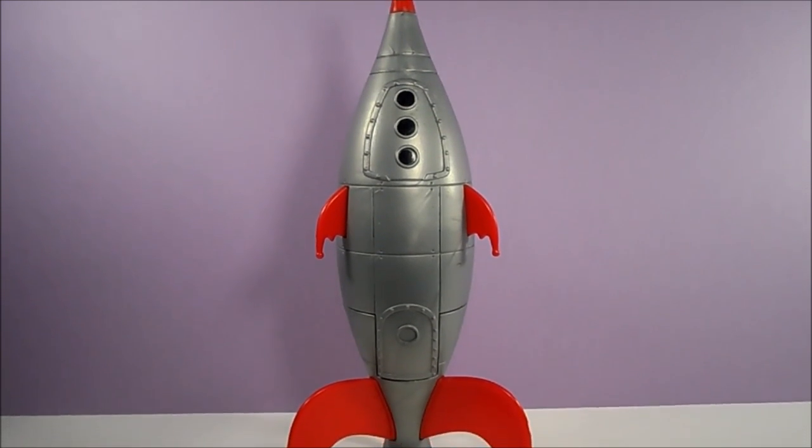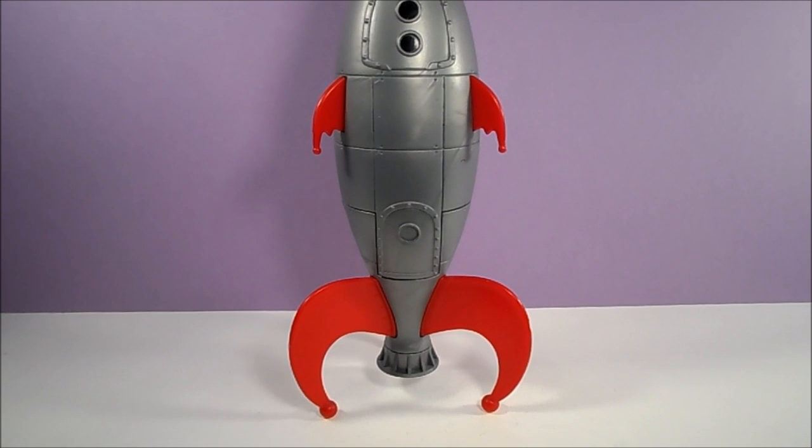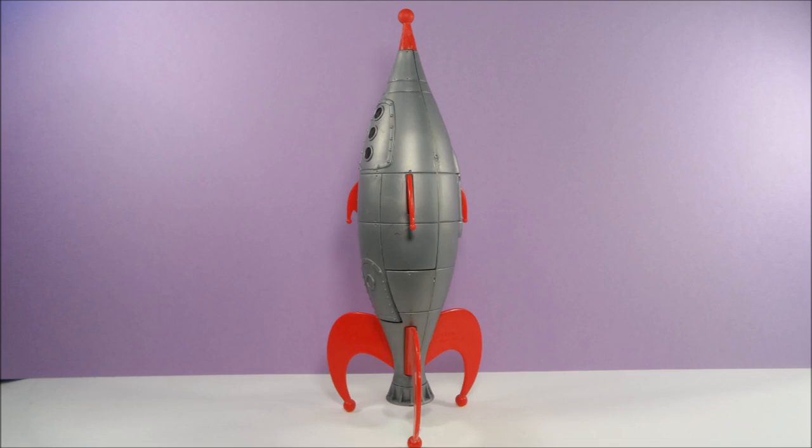Hello, it's Retro Toy Tuesday, and today we're going to take a look at one more Space Jam toy: the 1996 Marvin's Countdown Rockotron.